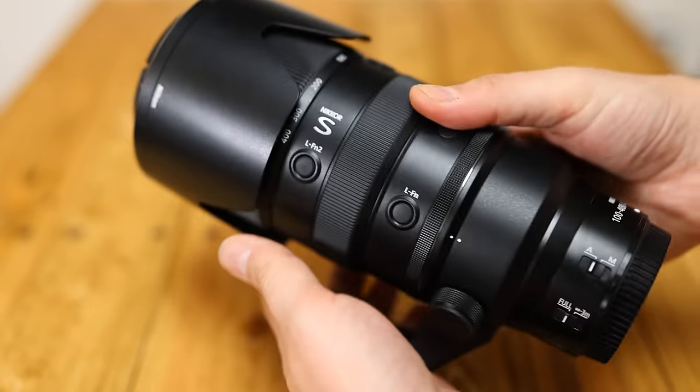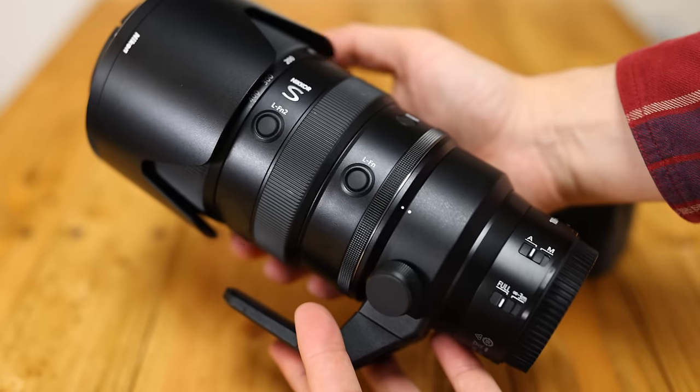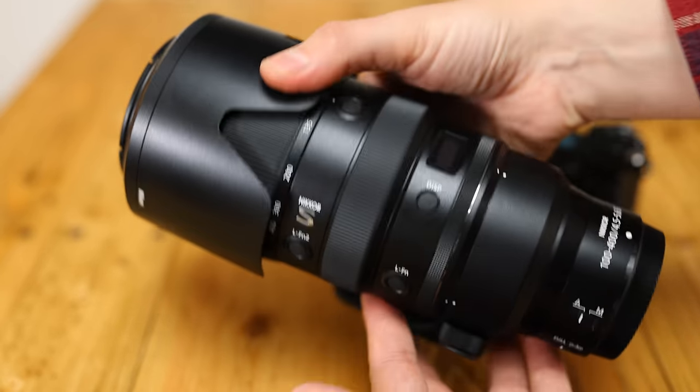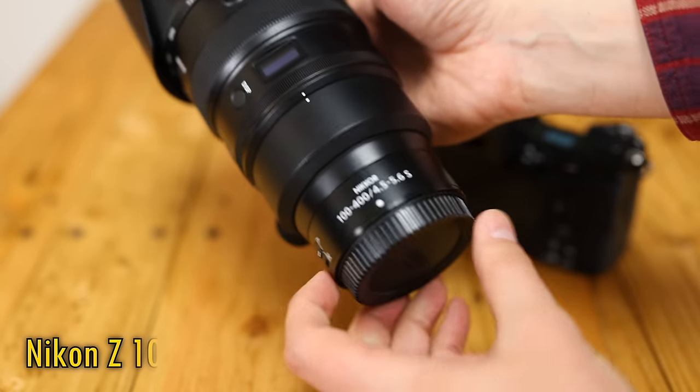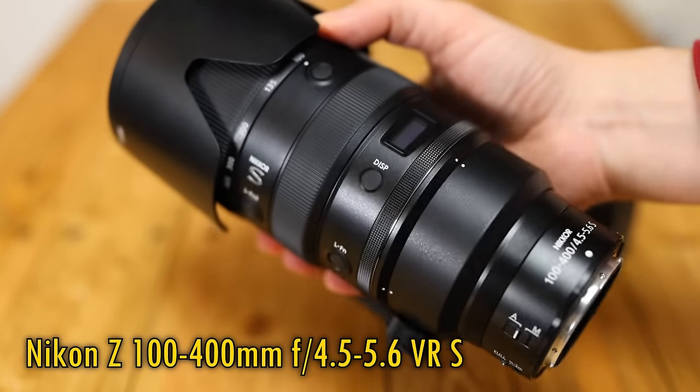Howdy again everyone, and let's get straight into reviewing what I'm sure will be the telephoto workhorse lens of choice for many Nikon mirrorless shooters for many years to come — the Nikon Z 100-400mm f4.5-5.6 VR S.